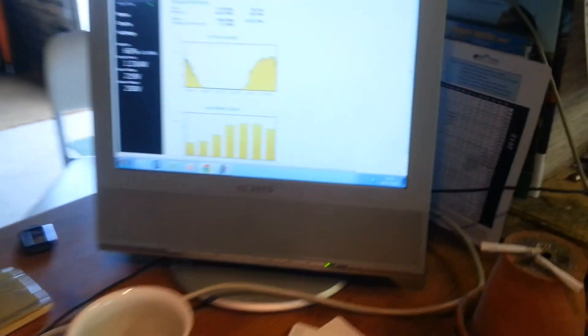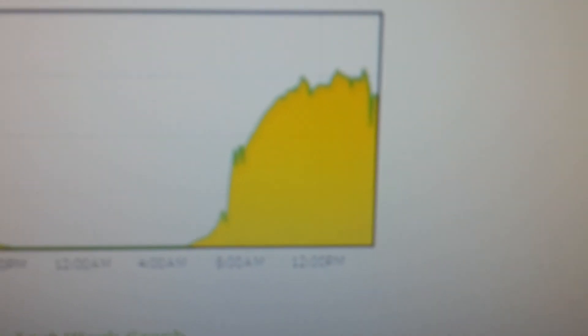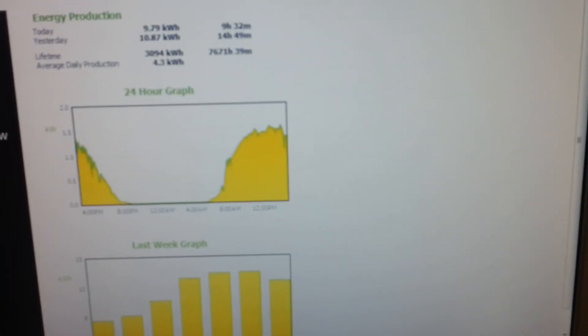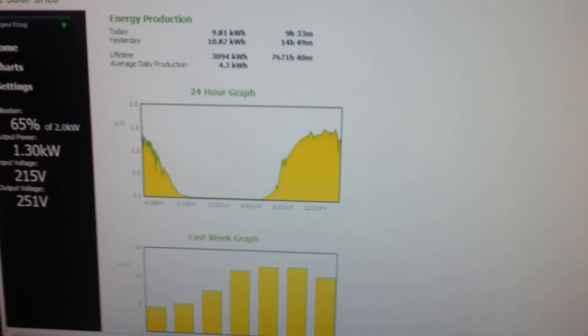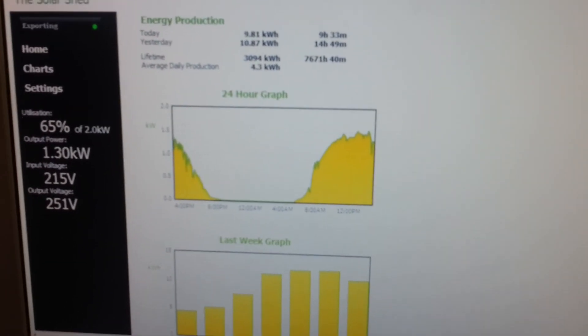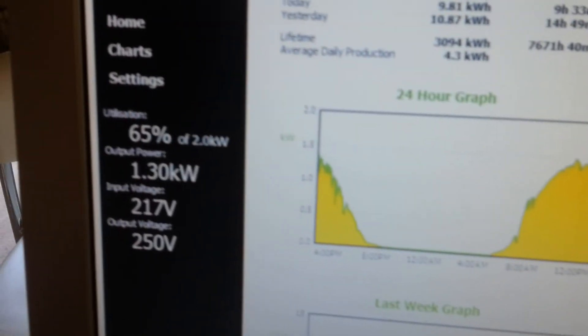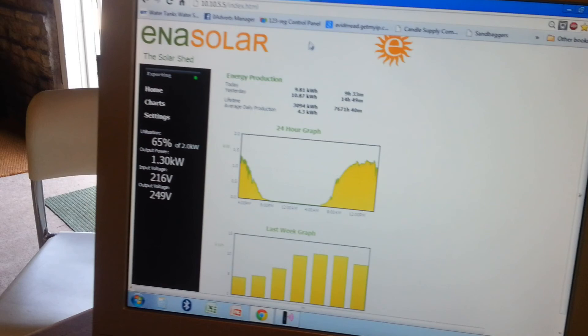That inverter has been linked up to my computer, and what we're looking at there are the live readings of what's happening right now — that's yesterday and that's today. You can see it's a bit messy because there are different shading elements: I've got a riverbank to the east, a tree, and the house. When the sun hits peak, there's a wire going across my panels — just a simple five-strand high-voltage wire. On a beautiful day like today with the sun baking down at three o'clock, you'd think I'm only getting 65% — why is that?